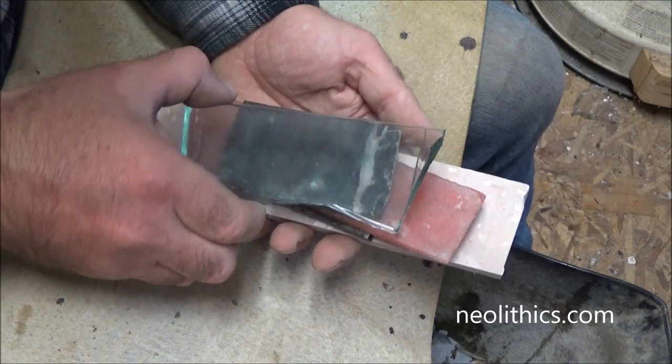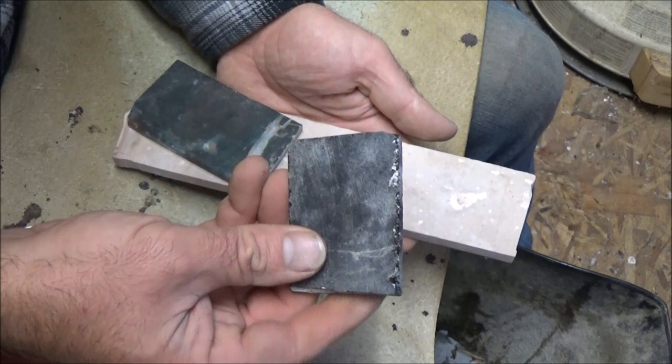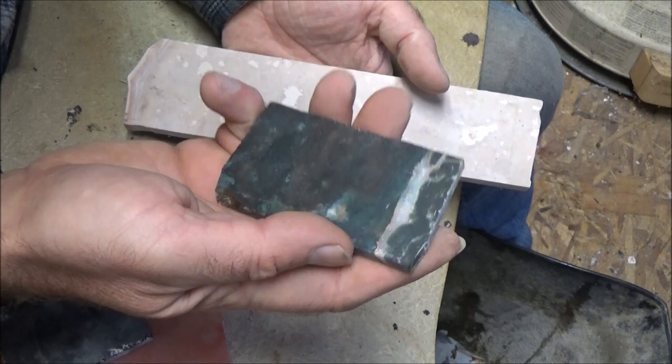Now glass is going to be the easiest thing to pressure flake — you can drive a flake probably all the way across, no problem. And then there's fiber optic glass; no problem either, it's like hard candy. Moving up from there, obsidian — the shiny black volcanic glass — is going to be able to be pressure flaked pretty easily. And then you have the tough stuff: unheated Texas flint, really really difficult to flint knap, and jasper-type material, also very difficult to pressure flake.